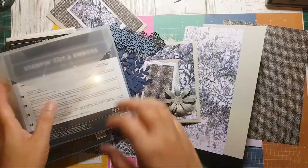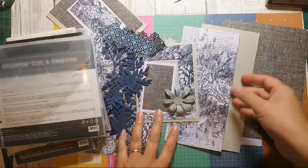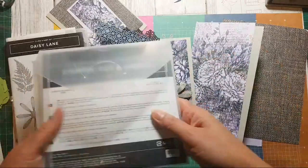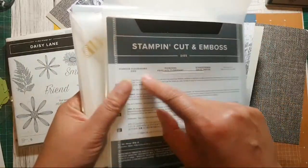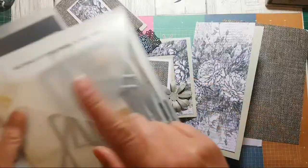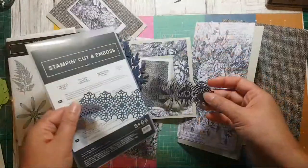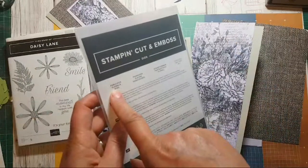Good evening everybody, welcome. Today I'm going to be using up the stamped one-sheet wonder that I stamped last night, so if you haven't seen that video do go and check it out. I've already gone ahead and cut out a few things — I used the forever flourishing dies and a couple of the leaves out of that, the rectangle stitched frameless dies. I've also brought onto my desk a couple of pieces I'm not sure if I'm going to use yet.